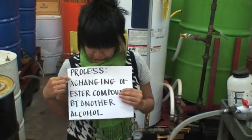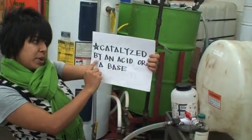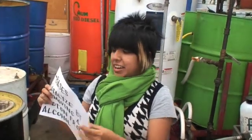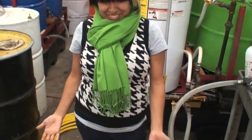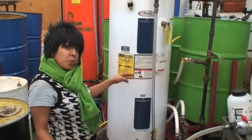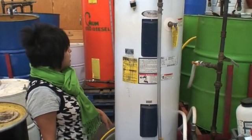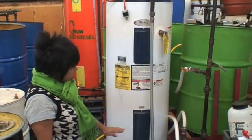Trans-esterification is a process of exchanging ester compounds by another alcohol. This process can be catalyzed by an acid or a base — an acid catalyzes by donating a proton to the carbonyl group, and a base catalyzes by removing a proton from the alcohol. What that really means is after it gets hot in here, the molecules get excited and start exchanging protons. After heating for about 45 minutes, the oil gets circulated and recirculated over and over, then it's turned off and left to sit for four to six hours where the glycerin separates and settles to the bottom.